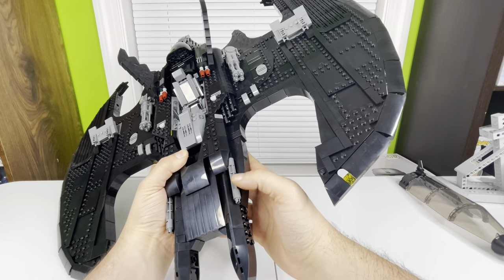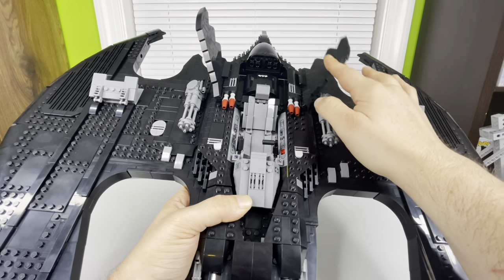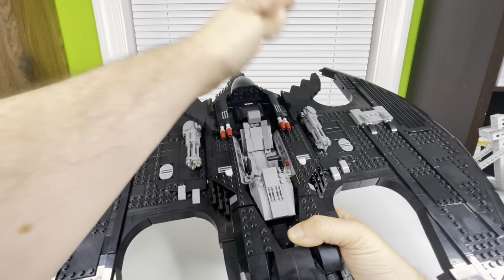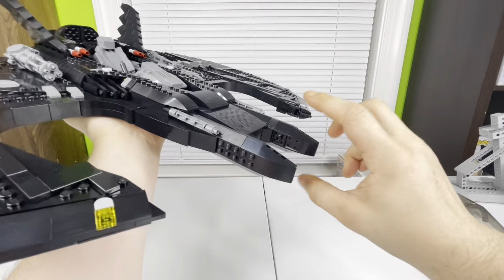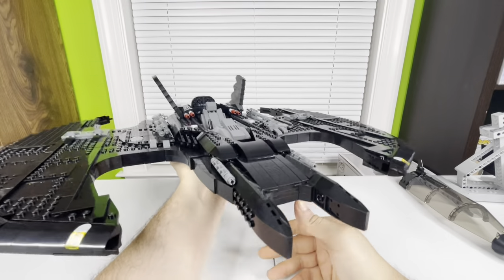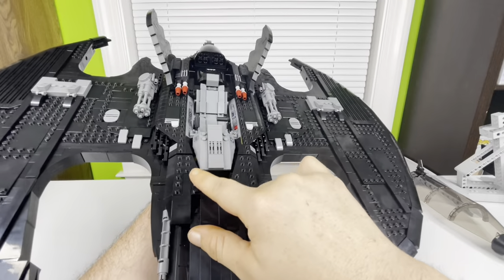Moving back to the Batwing: there are what I think are guns along the sides, and the mini guns do move. The missiles don't move. The little fins and air brakes on both sides move. The wings can be put in different positions — I just keep them up. The front of this thing looks amazing — the way they captured the little bat ears looks really good, and there are some little lights on both sides.